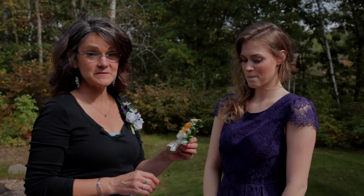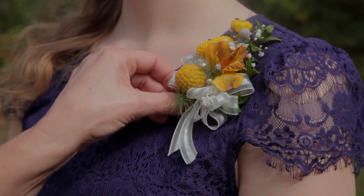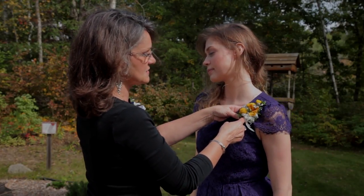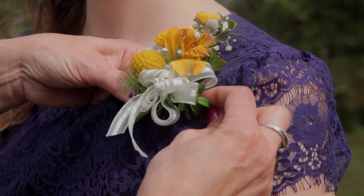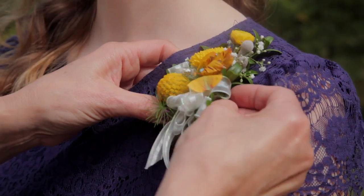I'd like to show you how to properly pin on a corsage. You want to place it always on the left shoulder, just a few inches down from the top of the shoulder to the top of the corsage. And if there are any straps underneath, you want to grab the strap too. Take a little stitch of fabric, go through the stem of the corsage, and then take another little stitch of fabric on the other side.